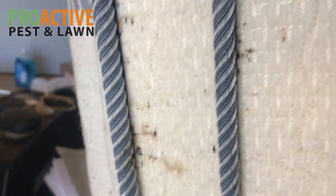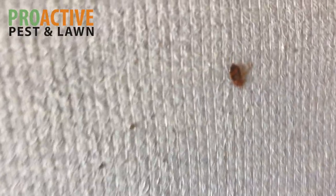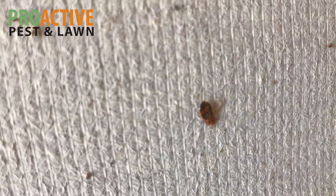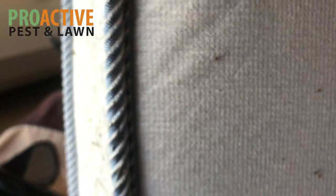Anytime you have a mattress like this, you definitely want to throw it out. It's not something you want to try to salvage. Here's another bed bug right here — looks like it's been smushed a little bit, but it still gives you an idea of the size and shape of them. So that is what bed bugs look like on a mattress.